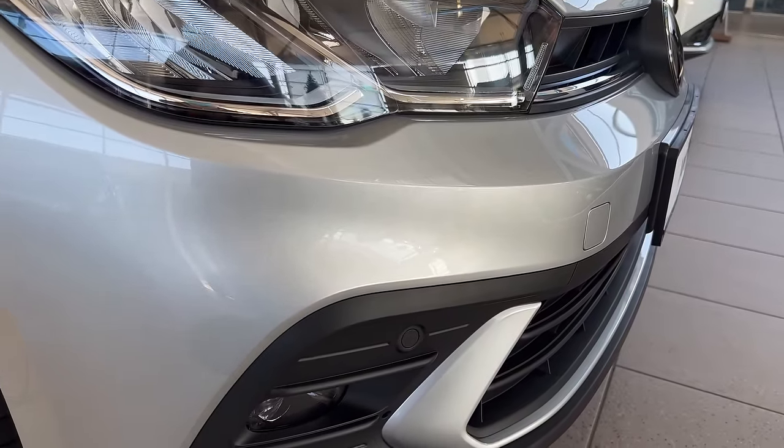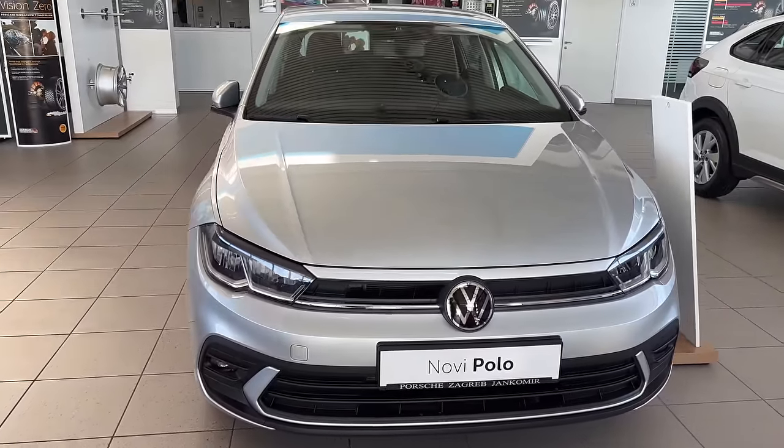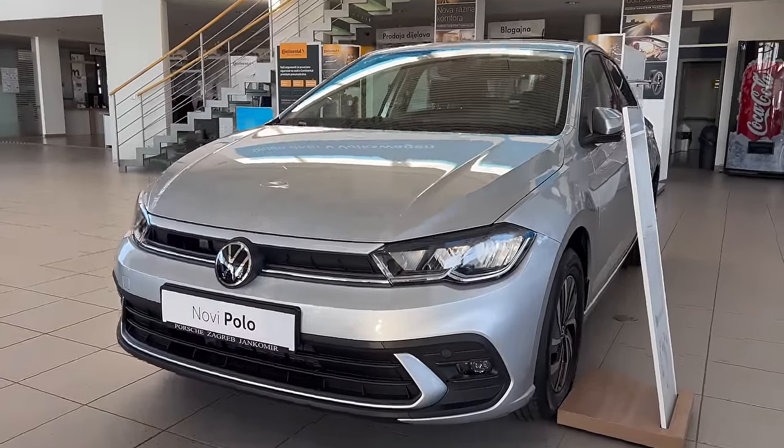On the bottom you also have LED fog lights. This is all plastic — no piano black plastic in this generation, at least not in the Life package. Going around the car, it looks very elegant, reminds me of the Golf, especially with these creases on the top and the bumper.